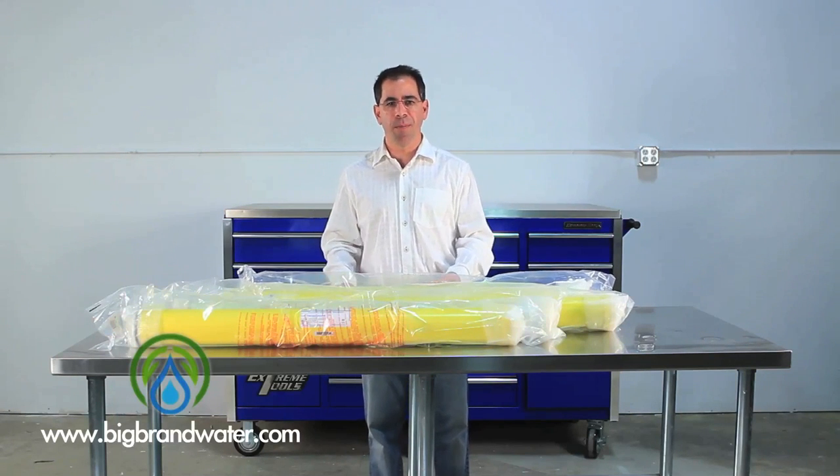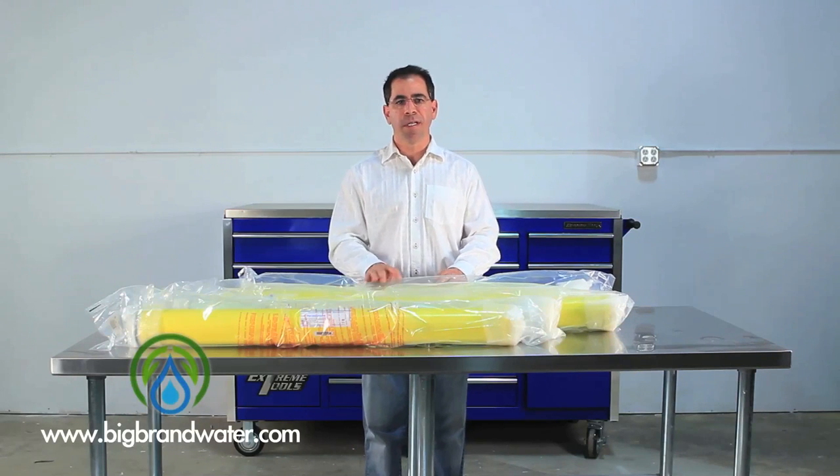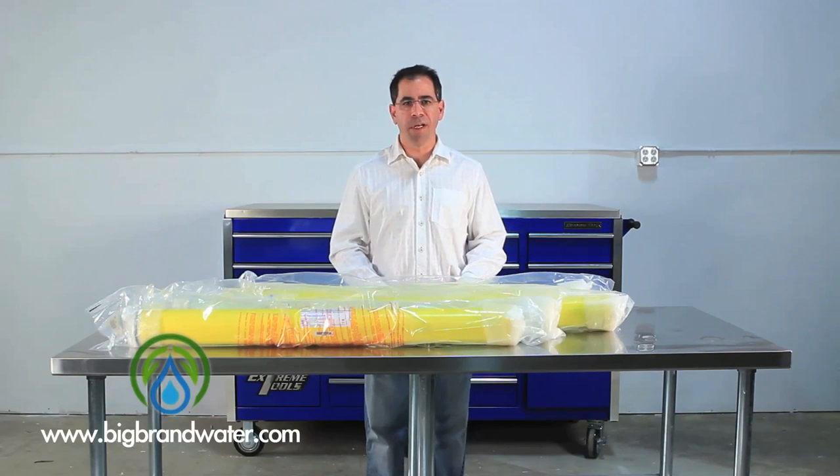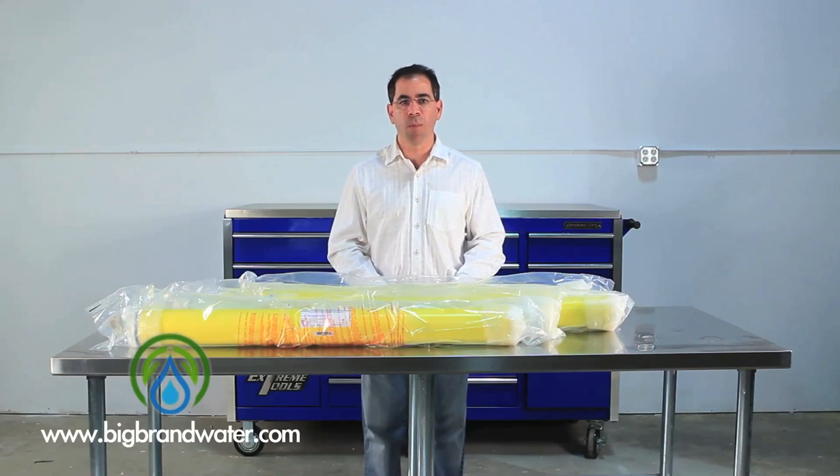So when you're ready to change out your membranes, make sure you take a look at all the offerings here from Big Brand Water. And of course, there's our Big Brand Private Label Series membranes, which offer similar performance, sometimes even at a more competitive price.